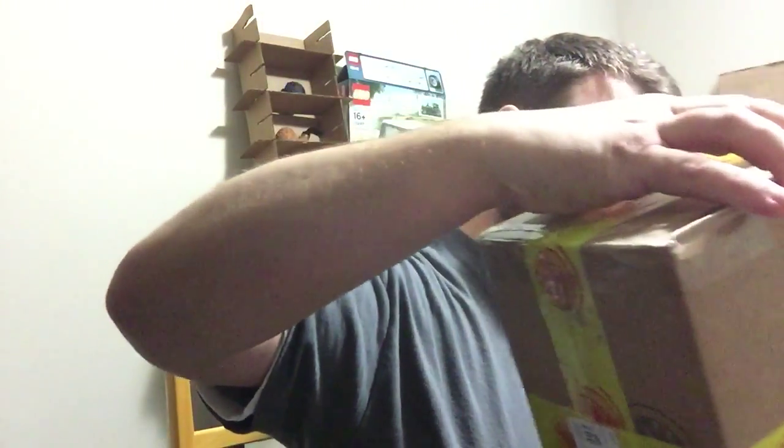How awesome is that — not just a personalized pipe but a personalized note. Love that. Invoice labeled so you could hide it from your wife or significant other — just kidding, mine doesn't care. Got a bunch of pink ghost poop packing material. I wonder if Steve orders it pink because of the pink shirt thing.